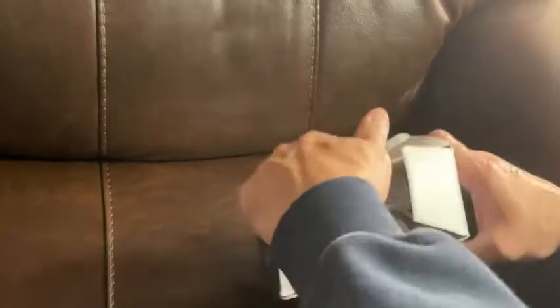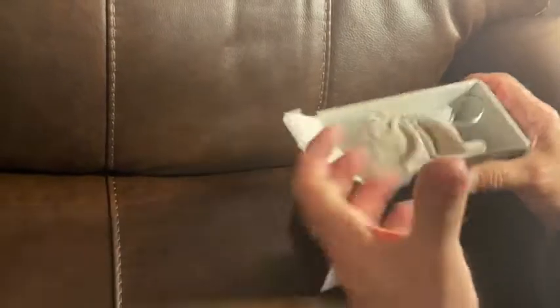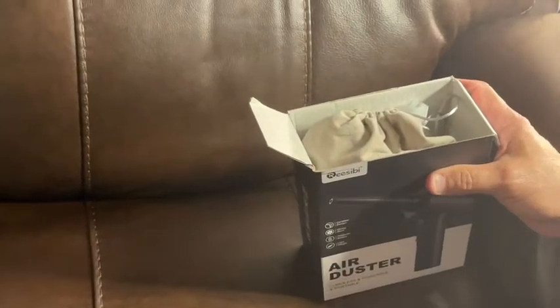One of the things that I wanted to do is I'm always buying the cans of air to blow out a keyboard, to blow out a vent, to do all these different things.